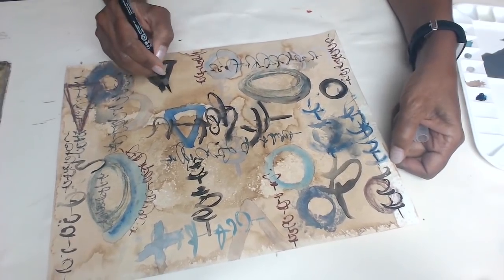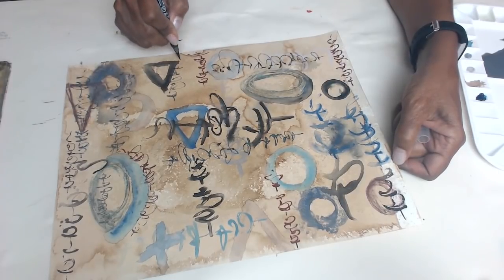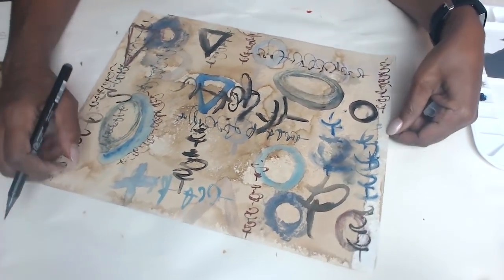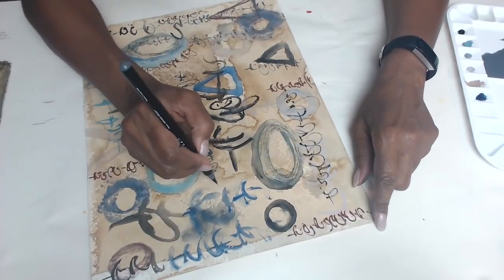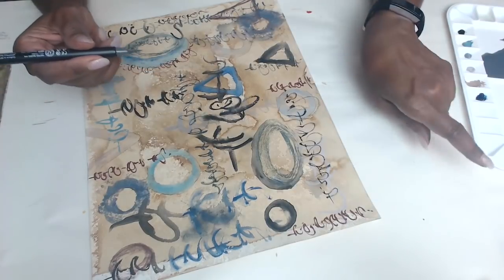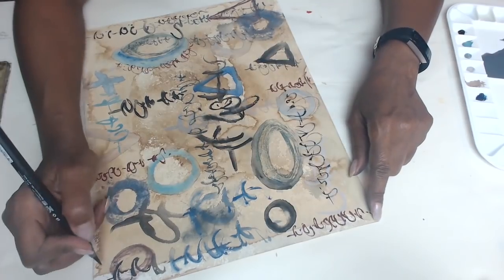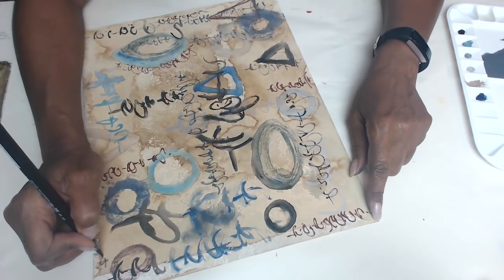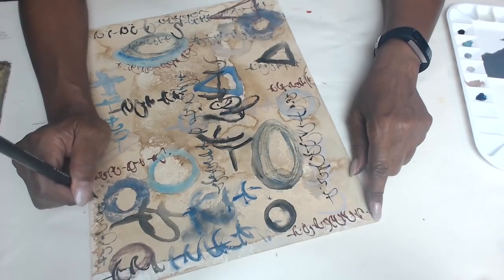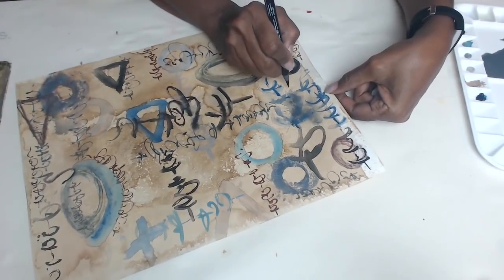I'm pretty sure I looked at their website really well — I didn't see metallics in the watercolor tubes. I don't think I overlooked them. I could stand to be corrected, but I'm almost certain I didn't see the Arteza metallics in the watercolor. But I do have a few brands that I love for metallics, so I'll be showing you those as well on this page, because I'm going to finish this into a little book structure.